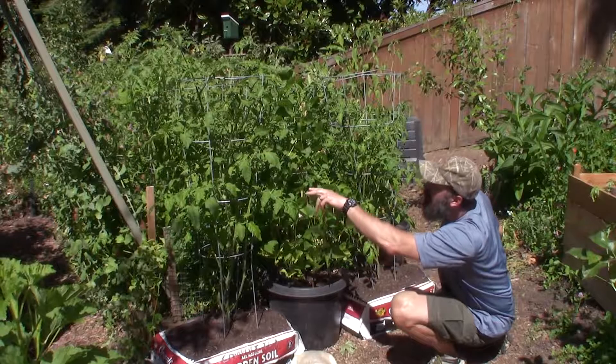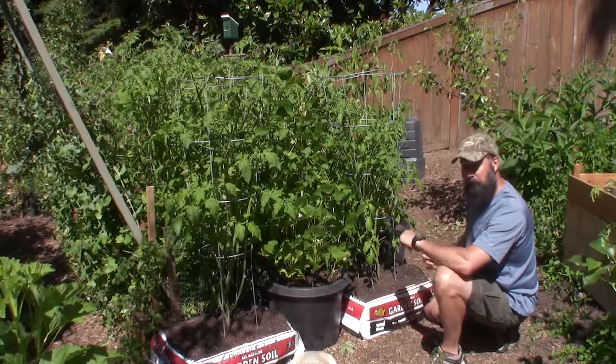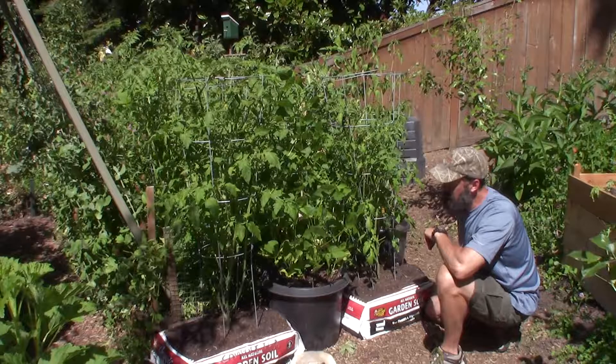Because we've got one, two, three, four, five, six, seven, eight — eight fruits on that one. And it's July 10th, 2017.